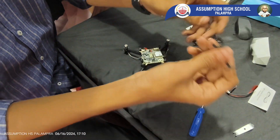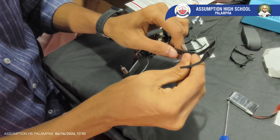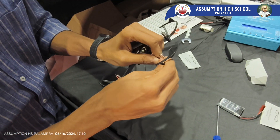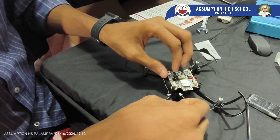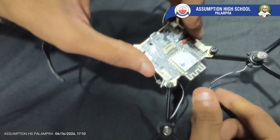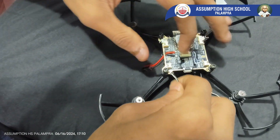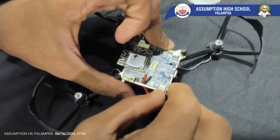Now we are going to connect the prop guards in every corner — one, two, three, and four. Now we are going to connect the motor wires. To keep it clean and neat and make sure the connectors are not coming in between the propellers, we are going to adjust them carefully. Motor one, motor two, motor three.